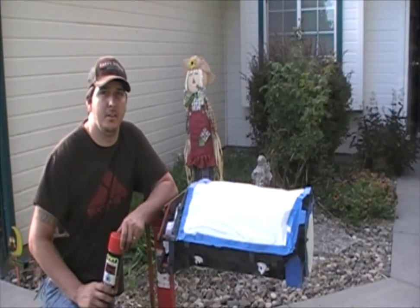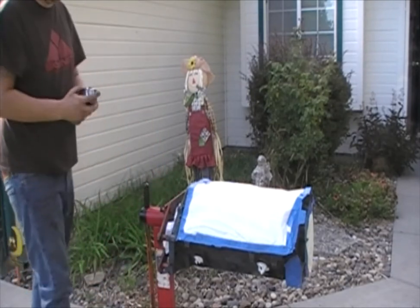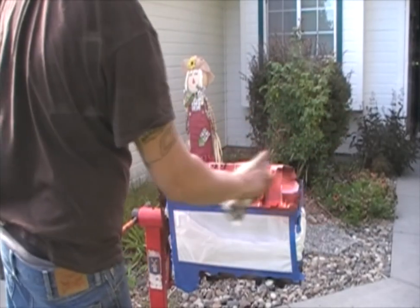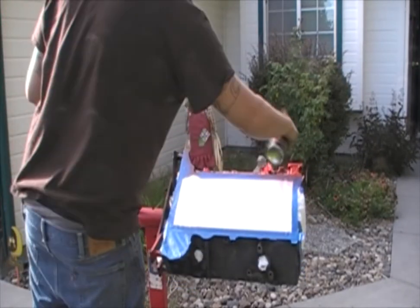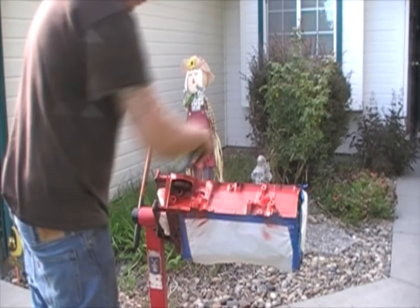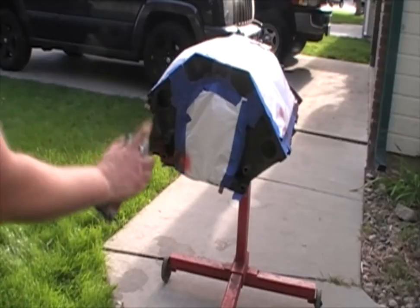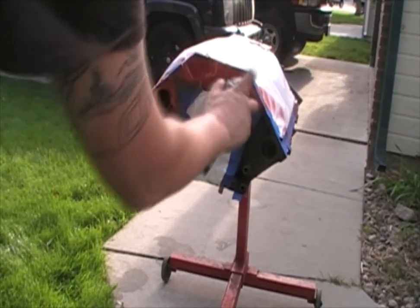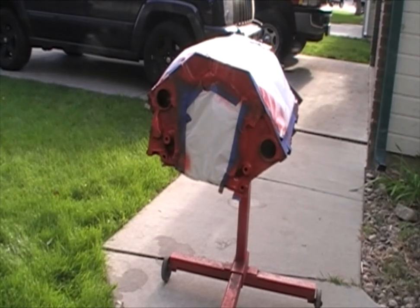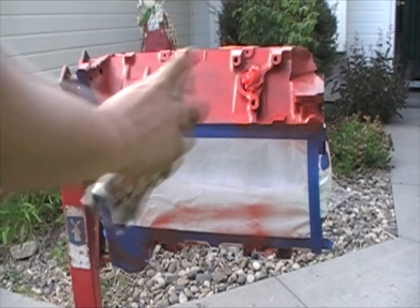The final step is to paint it. You want to do light, even coats approximately 10 to 12 inches away, and then let the first coat dry. Then we'll work on coat number two. This coat can be a little bit heavier than the first coat.